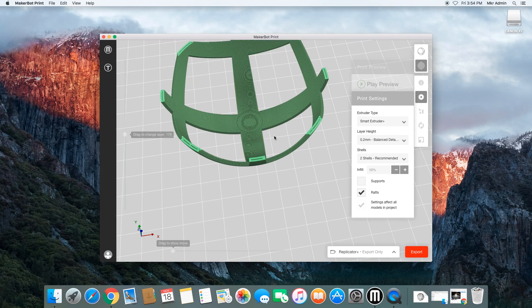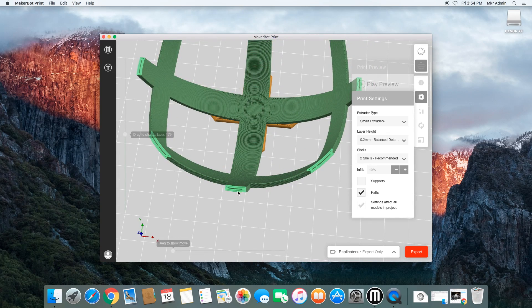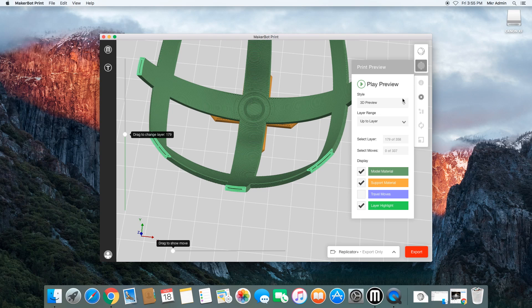10% is a good percentage and it's the default, simply because for most models you won't need more than that to give it definition and a bit of rigidity and structure. For higher percentages, you will get a more solid structure, but you'll also be using much more plastic, and that will increase the time it takes to print as well. Obviously some projects will warrant that, some will not — it's just something good to know and good to know that you have those options.